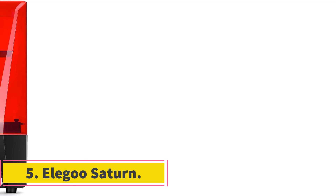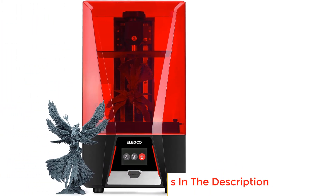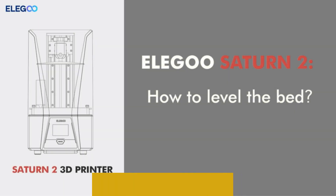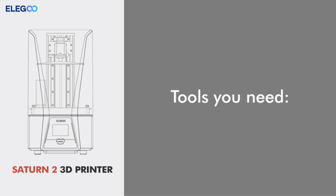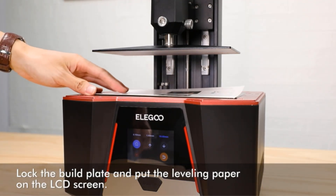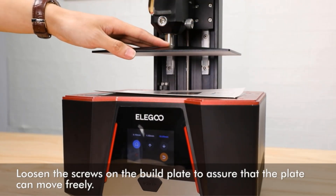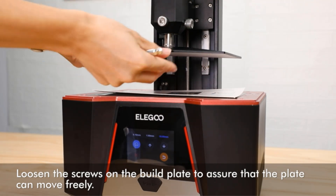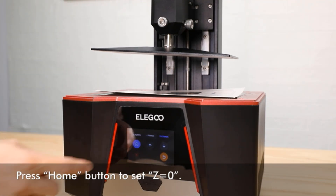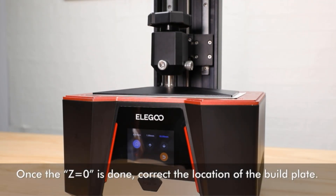Number 5: Elegoo Saturn. The Elegoo Saturn is a large format 4K resin 3D printer from Elegoo aimed towards users who want an affordable large print volume resin 3D printer. With its 192 x 120 x 200 mm build volume and sub-$500 price, the Saturn checks both those boxes. It comes with an 8.9-inch 4K mono LCD which outputs a 50 micron XY resolution and cures a single layer in just under 2 seconds. The Z-axis has a dual linear guideway for increased stability and smooth motion, and an aluminium resin vat and metal body add to the Saturn's long-term durability.